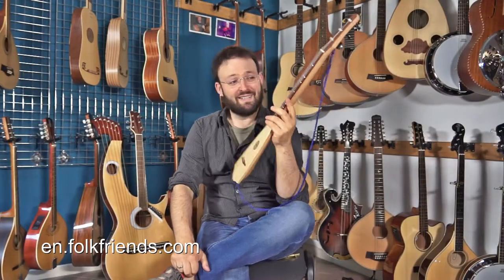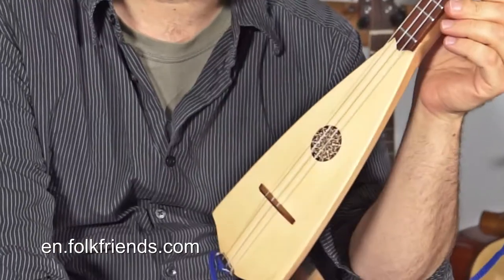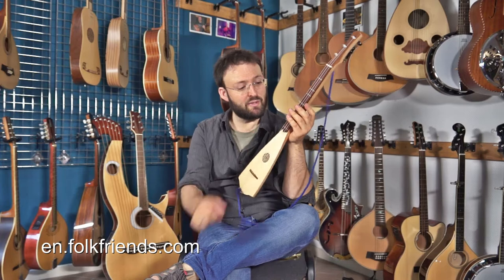What we have here is a new Dulcy banjo in C, but this time made in a different version with nylon strings. The upper two strings are plain nylon and the lower is nylon with a wound coating.